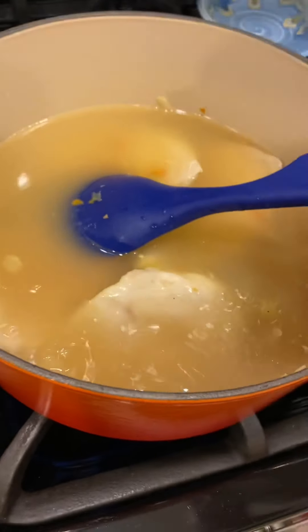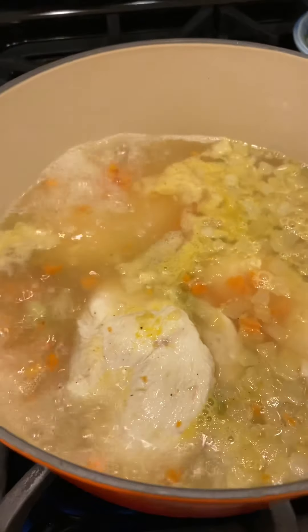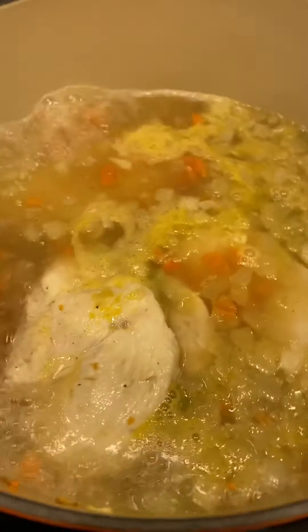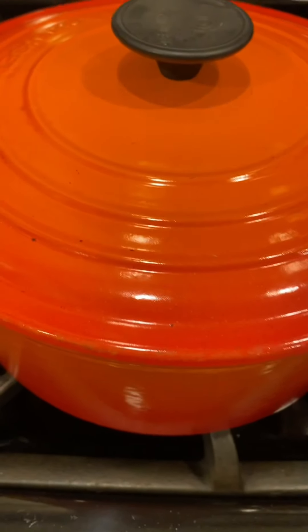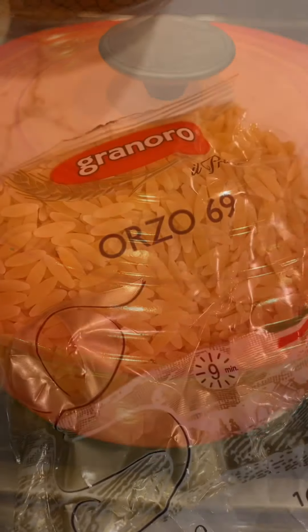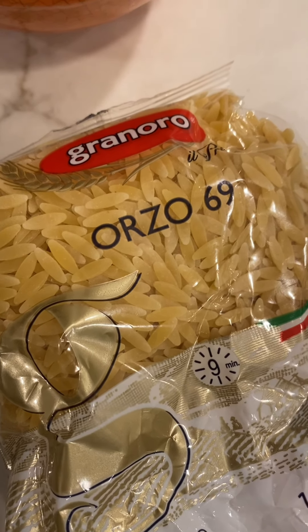I have to bring this to a high boil — okay, we have a good boil. Now I'm going to reduce this to a simmer and cover it for 20 minutes until the vegetables and chicken are cooked through.